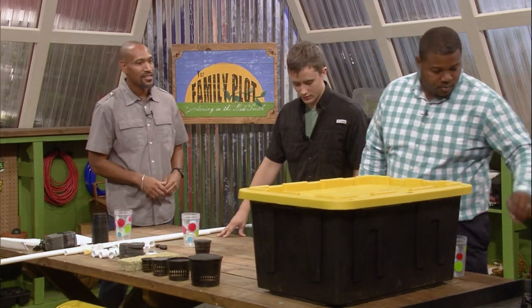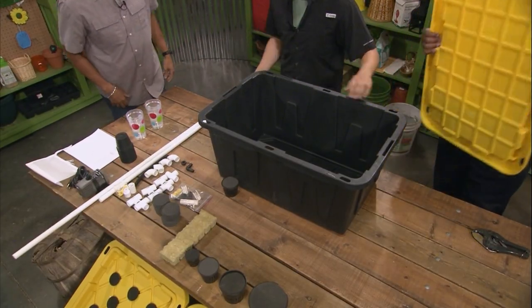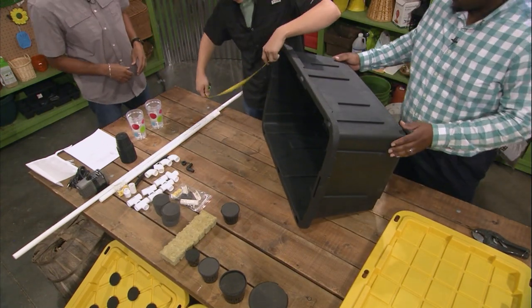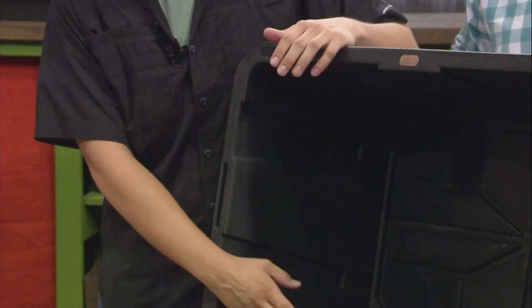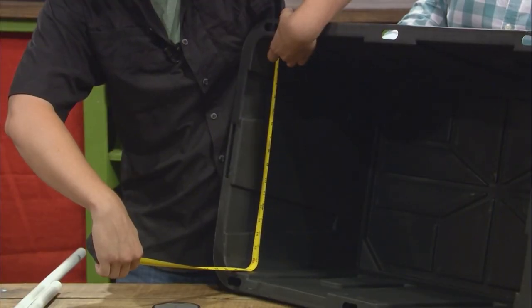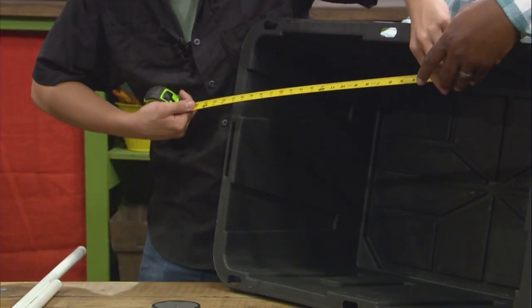Will you hand me the tape measure? The first step is to open up the tote and get some measurements of the inside, so we can start measuring and cutting our PVC. A good way to start is to get the width measurements. The PVC frame will sit recessed about two inches down. It looks like we're going to be right at about 16 and a half inches on width. We'll also get the length measurement — 26 and three-quarter inches.